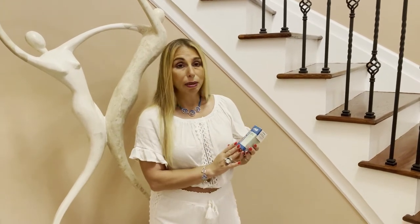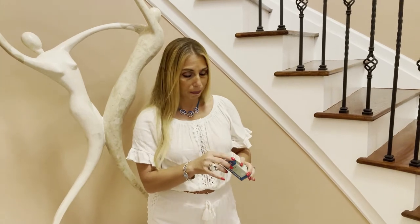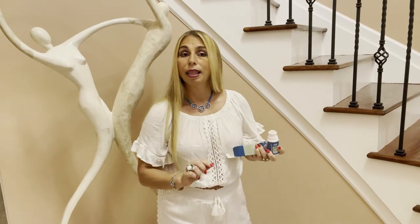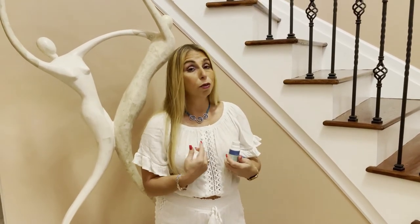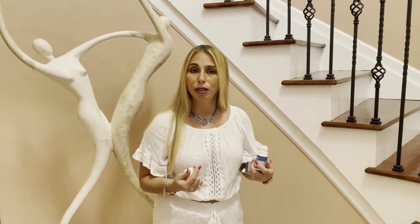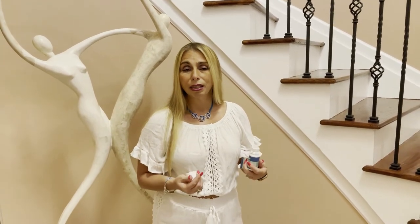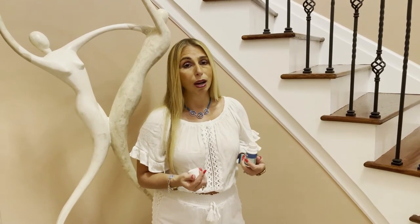I started using Roll-On CBD by Chill Wellness and it's great. It's so easy to use — it's a big roll-on and all you have to do is just roll it on the area that hurts you. Give it a few minutes and I noticed that the pain and the inflammation went down. I didn't feel the pain as much and it started to decrease and I was able to go about my daily tasks and do things that I wasn't able to do for a while.